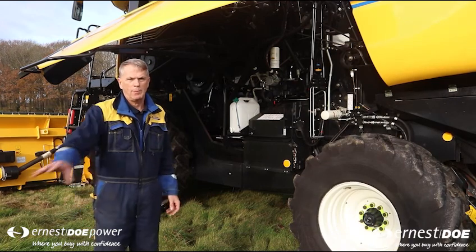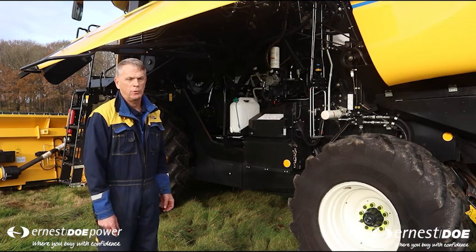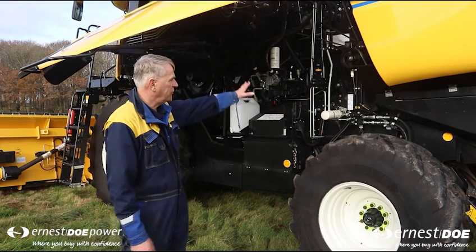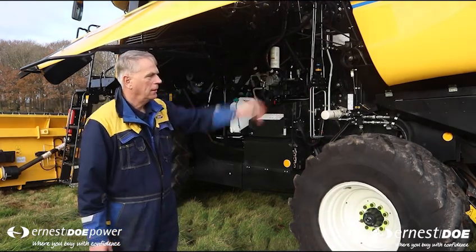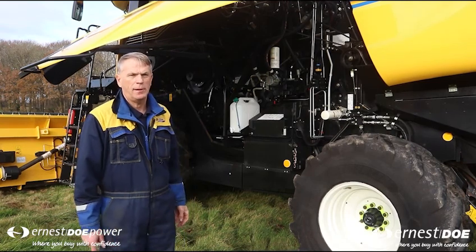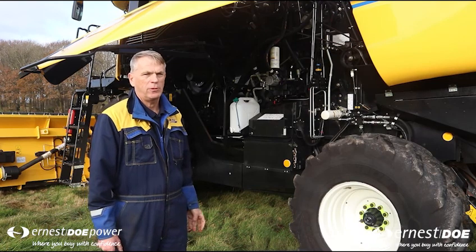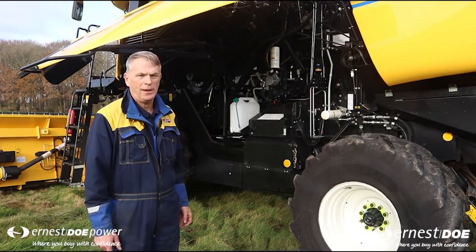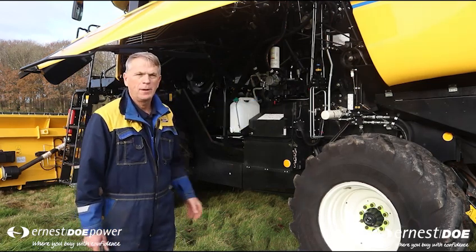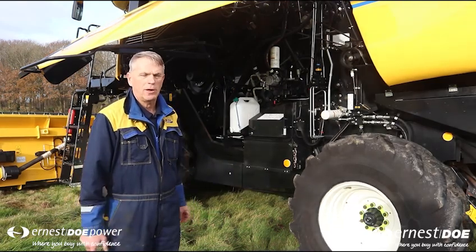A tractor and trailer will draw up alongside the combine, and the operator will unload the good grain, which will then go into the grain store and eventually into the mills. At the back of the machine, the straw exits where it will be left in a row. A tractor and baler will then come and bale it, which will then be used either for livestock or it can go into power stations to be burnt for energy. The straw can also be put through a chopper, chopped and spread across the land ready for cultivating back in.